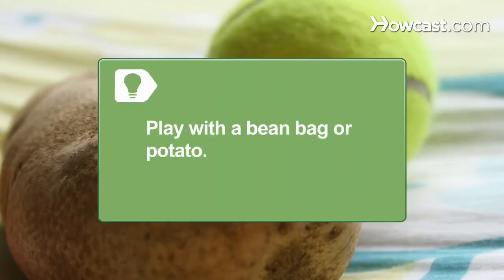Step 2. Give one person in the circle the tennis ball — the ball will be the hot potato. You can also play with a small bean bag or an actual potato instead.